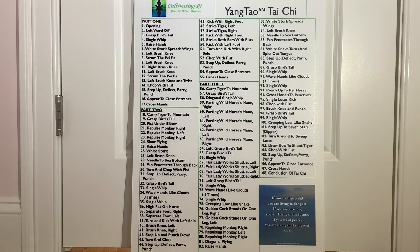Welcome to the YouTube channel of Cultivating Qi and Yang Tao Tai Chi. This style of Tai Chi, which is a combination of the Yang style and the Taoist style, was developed by co-founders Ray Case and Dave Crocker.